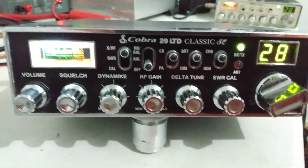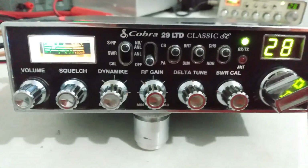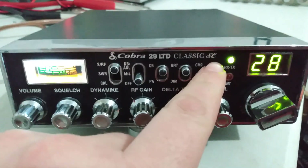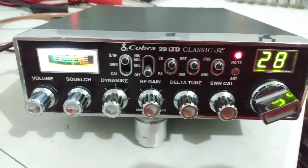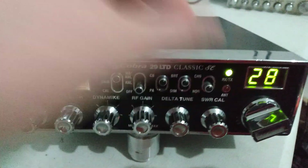This one has been done up by Gump — had all his mods done to it. Receive mod, widened-out receive, quieted-down receive. LED meter light is in there, variable power on the RF gain. Channel 9 switch has the VFO wind-up on and off — when it's turned up, VFO wind-up is on; when it's turned down, no wind-up.